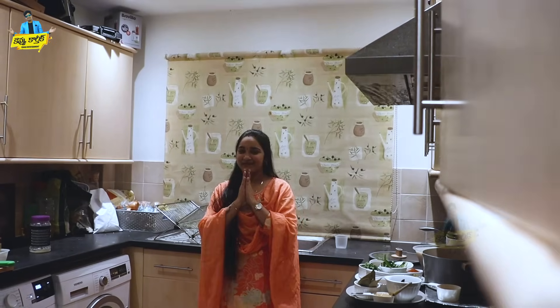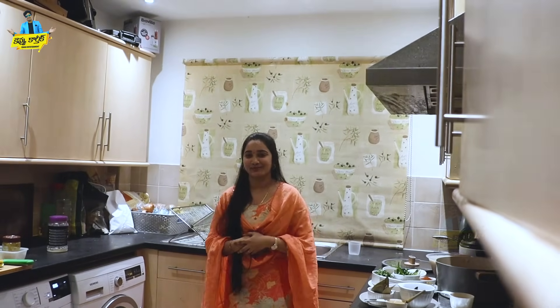Hi! Hello everyone! Welcome to Kevvu Karthik's YouTube channel. Last time, I did a great response with the Jason Cake video. Thank you, thank you so much.